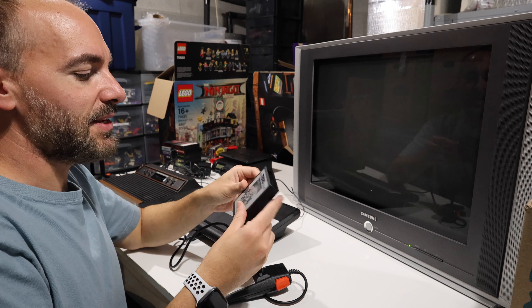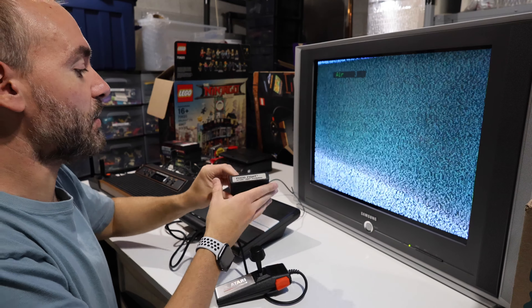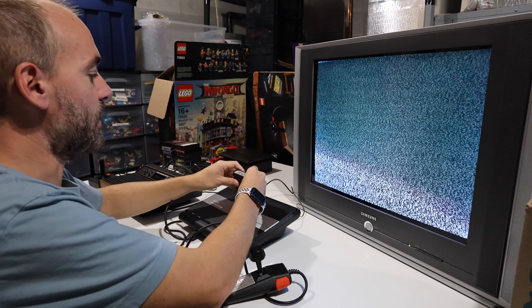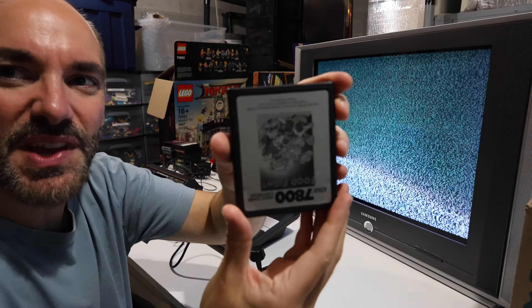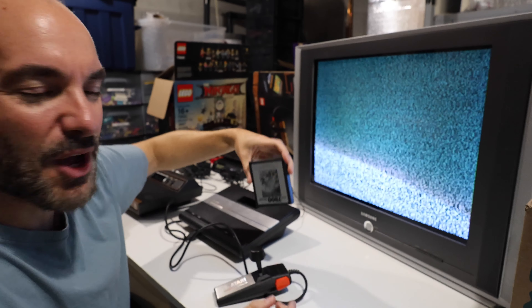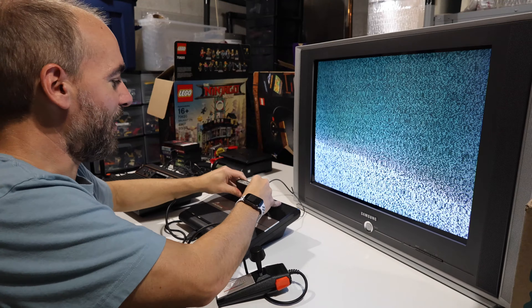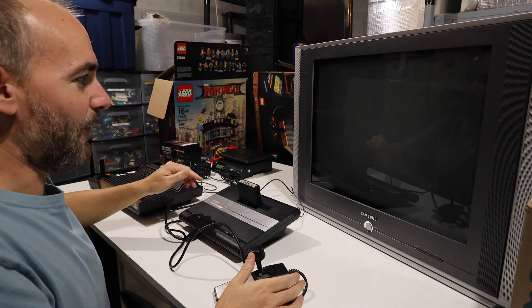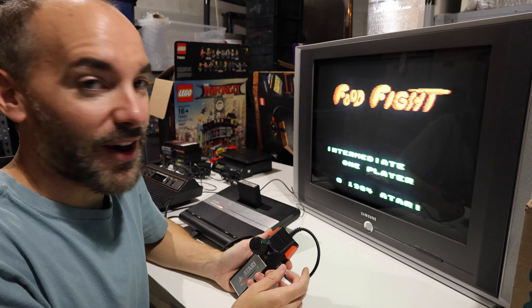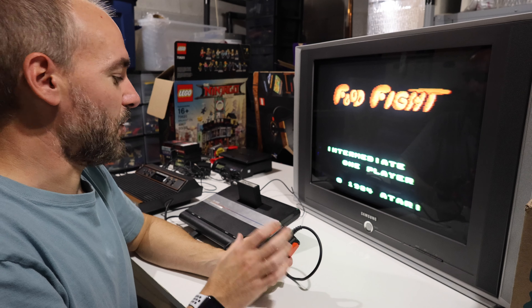The seller said this game was cleaned and tested, so I'm not going to worry too much about cleaning it before it goes into my freshly cleaned console. We'll go ahead and put this in — it's always hard for me to remember the label goes in with the top label facing you, not like a Sega Genesis or Super Nintendo. Power button. There it is — Food Fight, 1984 Atari. That was the year that I was born, at the very end of the year, so this game is actually older than I am.